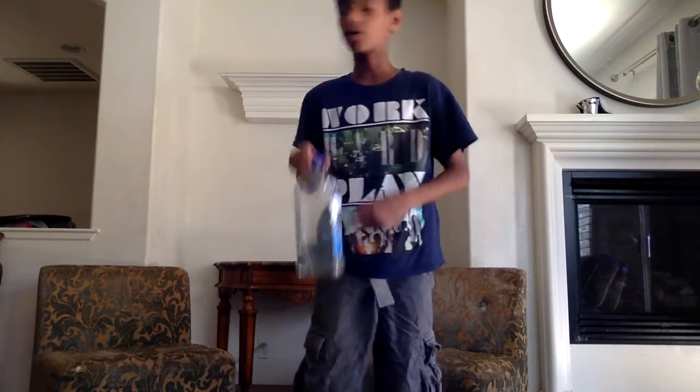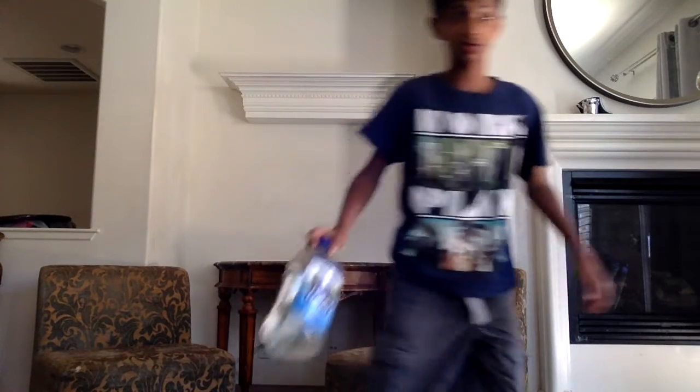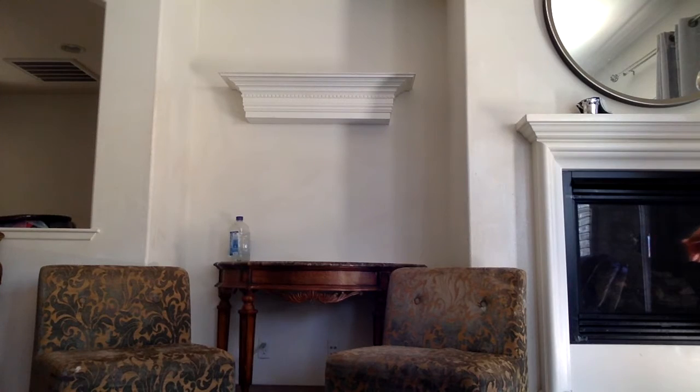In this shot, I'll be trying to make this giant water bottle land on that table. Let's go. Oh!